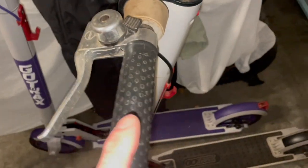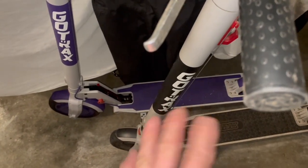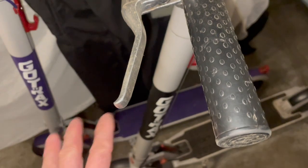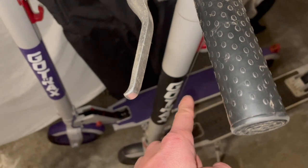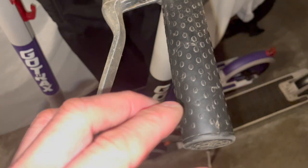I have a Go-Trax XR — just a base XR, no Elite or Ultra — and this one is the XR Ultra. I got these pretty close to each other; this one came out first and I think I got them about three or four months apart from each other.